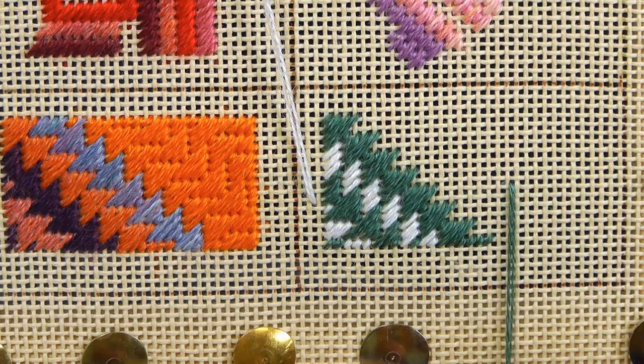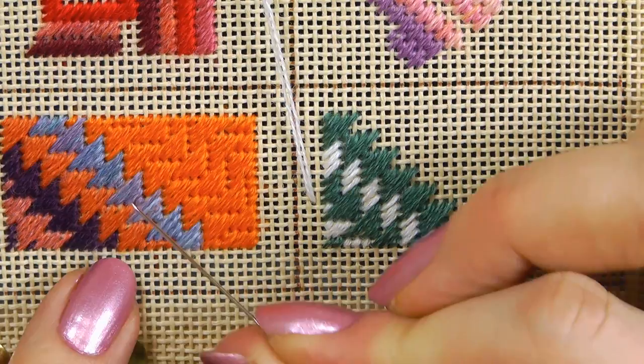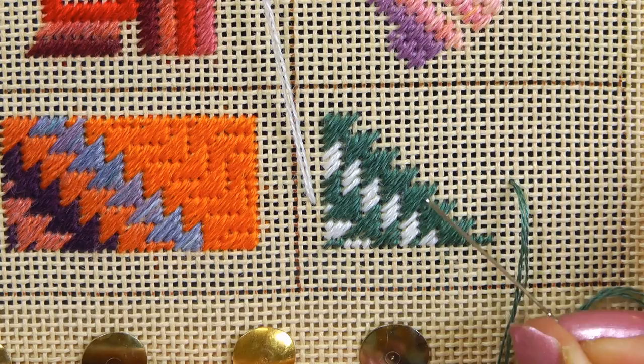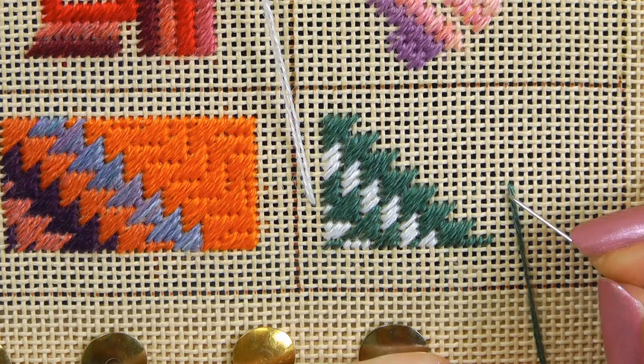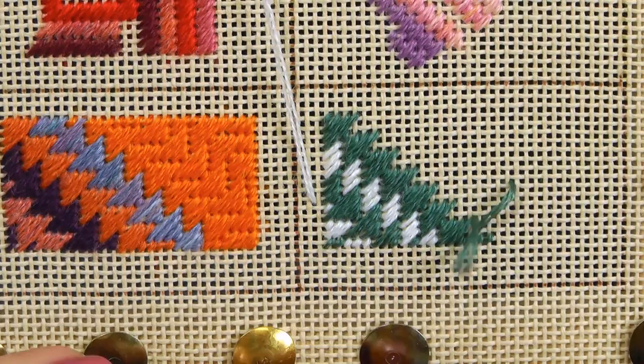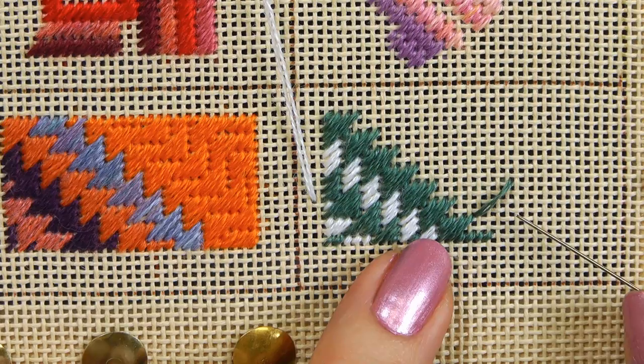I'm going to start by putting in the equivalent of this blue row here. Both rows go in alternate directions, but it's what happens in the middle that's different. I'm going to start by putting a row in, beginning with the long stitch. It's based around a five by five square, and all the stitches go across the diagonal. Each row goes in the opposite direction to the previous row — these arrows are going up, so the next ones will go down.